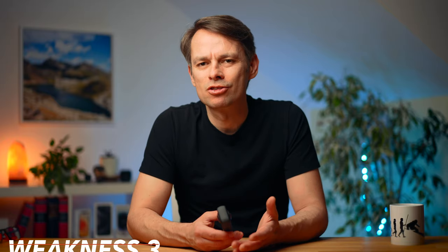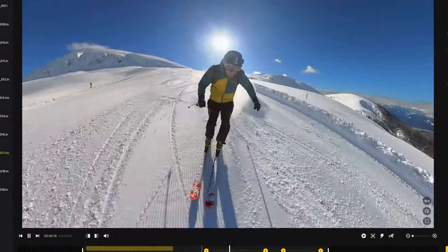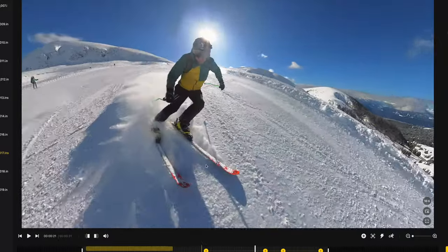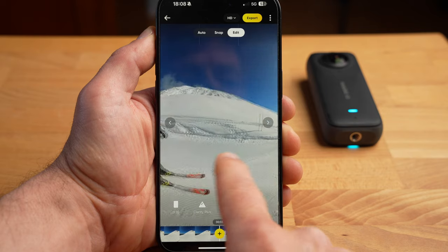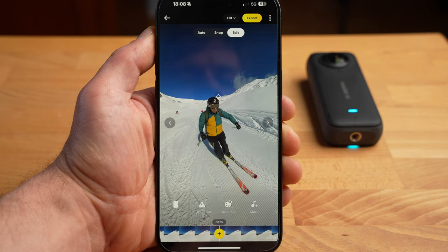While the creative aspect is the biggest strength of this camera, there is of course a downside: you have to edit and reframe every single shot. I'm not a big fan of the single-lens mode and use the X3 almost exclusively in 360 mode. Personally, I now have a lot of practice reframing and it's quick and easy, also in the smartphone app. But I can understand if some people find it too cumbersome.